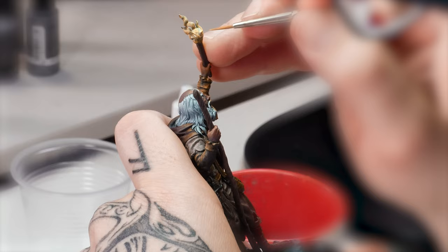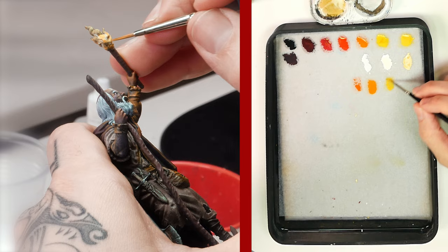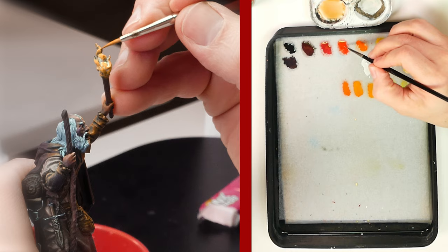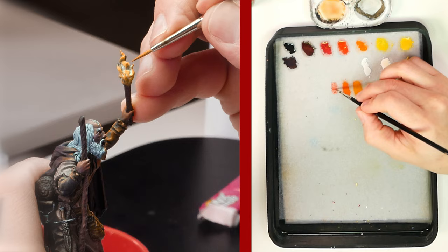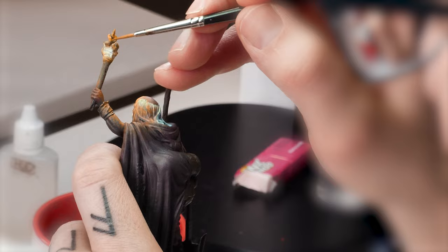After we mark the inner parts of the torch, we will pass a saturated yellow in a glazed consistency. Then, with an orange tone in a glazed consistency, we will cover the top of the fire. This area will later be darkened with red and then black. This way, we simulate the flame effect of the torch. Here I start to apply the red glaze.